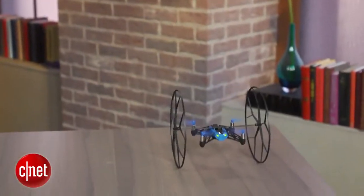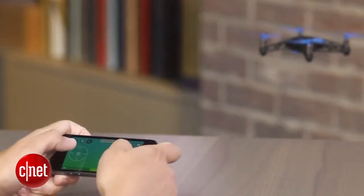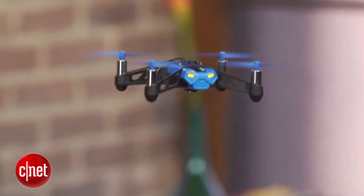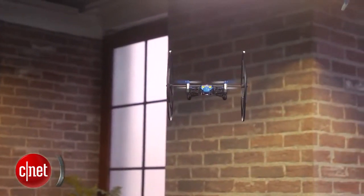And while similarly sized copters have cameras capable of HD photos and video, the Rolling Spider can only take low resolution stills from the bottom. You can read the full review on CNET.com, but if you can live with those shortcomings, its stable flight and easy operation make it an excellent mini quadcopter for novice pilots or those just looking for a few minutes of fun.